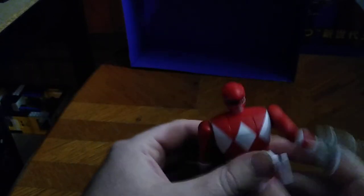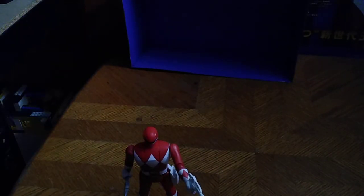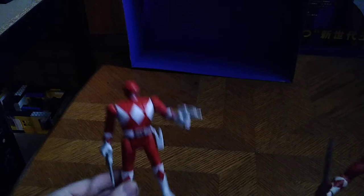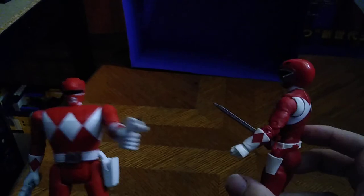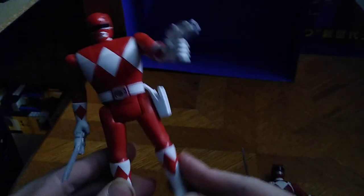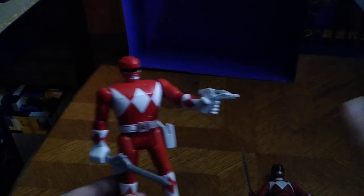Now we're going to put up his ranger helmet and get to the most important thing — comparison. Here is the Retro Morph Power Rangers Jason next to my Lightning Series Power Rangers Jason. The Lightning Series is the better-looking figure, but this one isn't half bad for an old-school figure. It'll have a place in my collection, since I love Mighty Morphin Power Rangers, hands down.